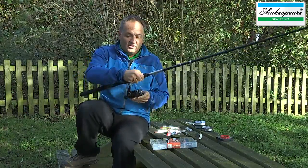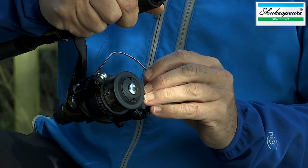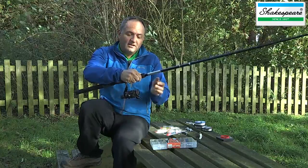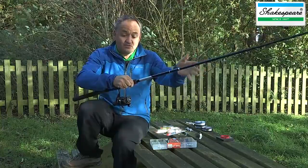On the reel you've got this device which is called the bail arm, and that enables you to cast and then retrieve. By opening the bail arm, that will allow the line to come off the spool, and I'm going to need to do that to thread the line through the rod rings.